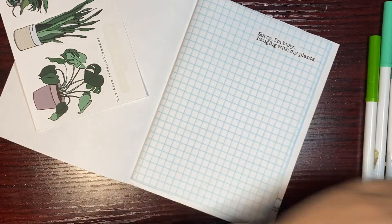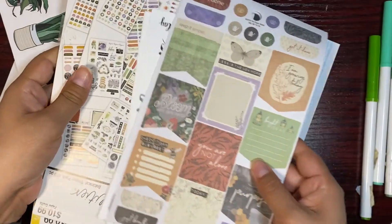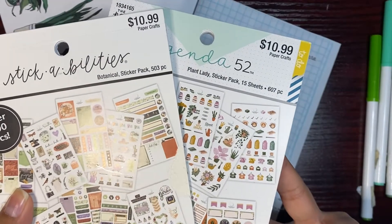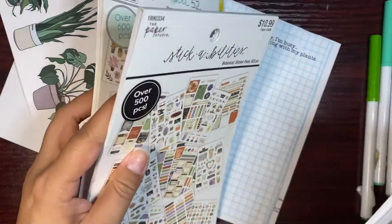Let me show you the other supplies that I have. I have these sticker books from Hobby Lobby — the Botanical Sticker Pack and the Plant Lady Sticker Pack.